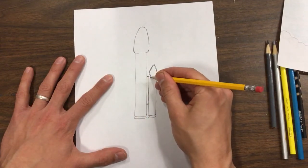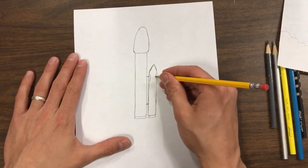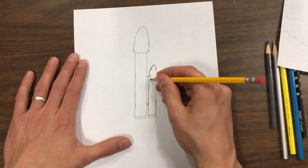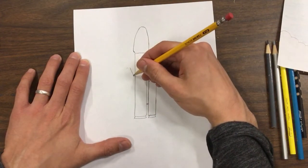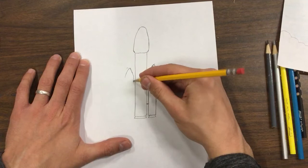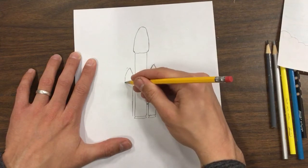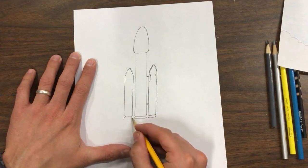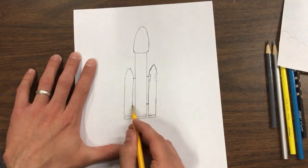We're going to draw those posts right now, and then it's going to come on both sides. We're going to draw another rocket that looks just like that one on the other side. It also has a little booster at the bottom, and these little posts that are going to attach it.